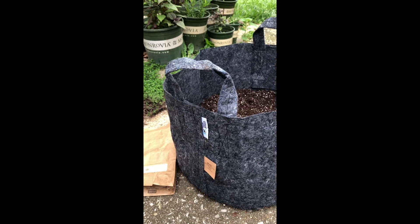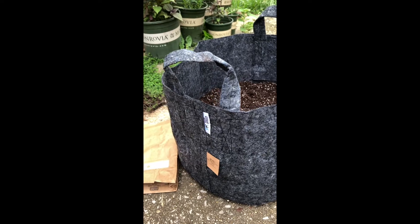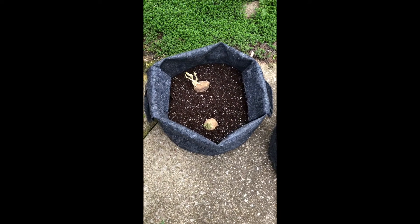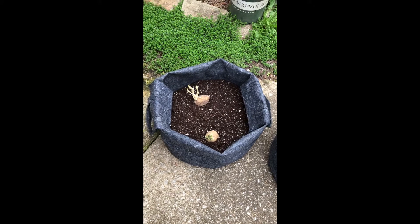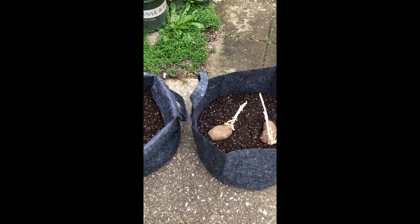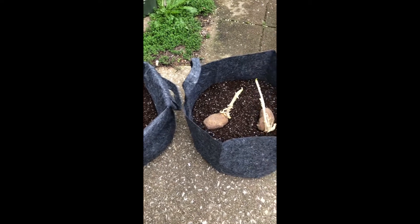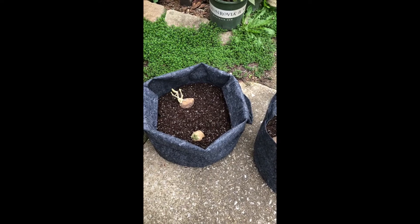I've heard good things about growing potatoes in them, so I'm going to try that today. I had four seed potatoes and divided them into two different grow bags. I filled each pot with about four inches of all-purpose potting mix, put the potatoes on top, and now I'm going to go back and add about three more inches of potting mix.